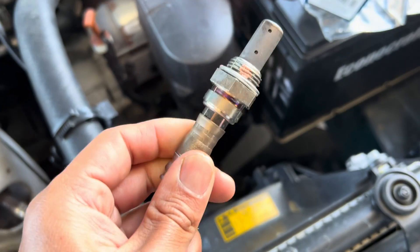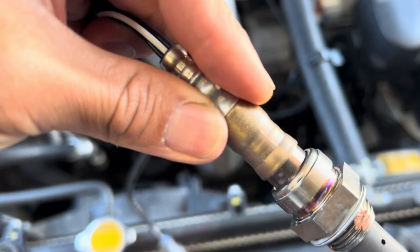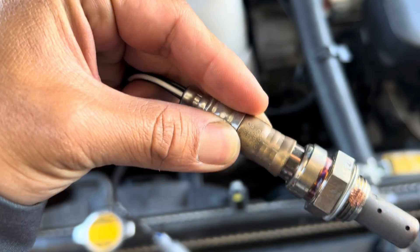I bought this one original. This is Denso. This is the part number right here — you can see it says Denso on here. This is OEM.